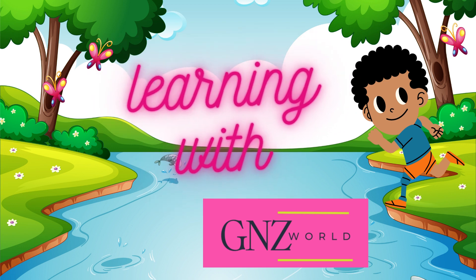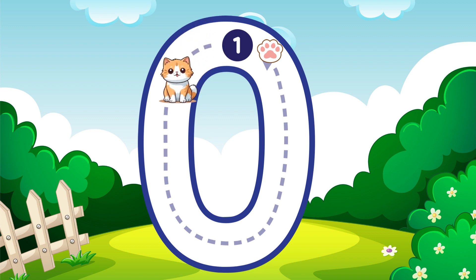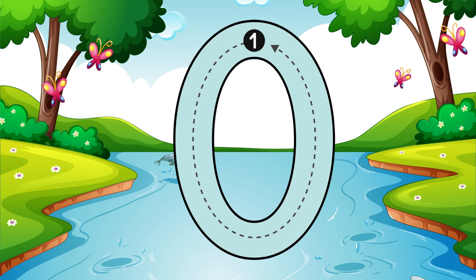Welcome to Learn with GNZ World. Around and around we go, that is how you make zero. Zero.